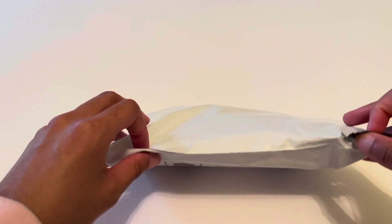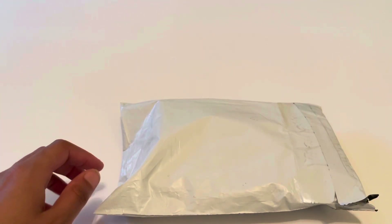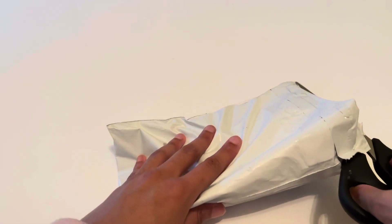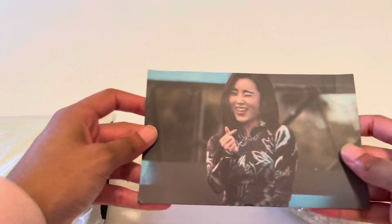Hi everyone, I'm back with another unboxing video. Today I'm going to be unboxing Moon repackage — this is one of Moonbyul's solo albums, and it's a kino so I'm really excited. This is my first kpop kino ever. I actually got it from a really nice person on Twitter selling their extras. Oh, it came with a freebie too!